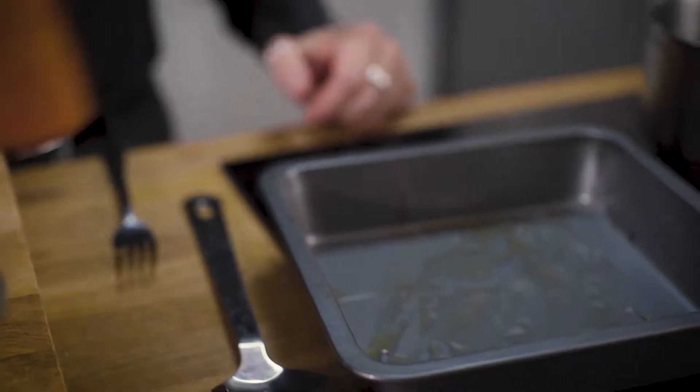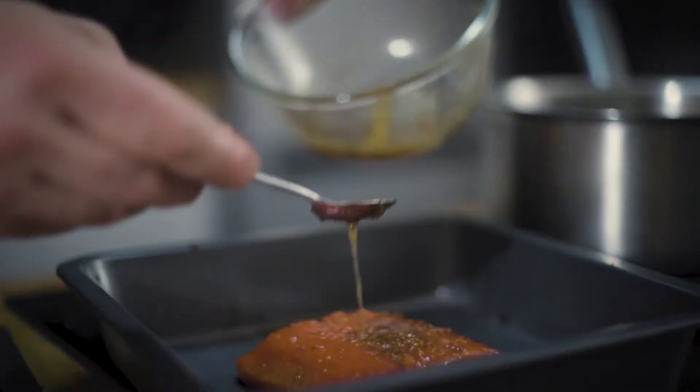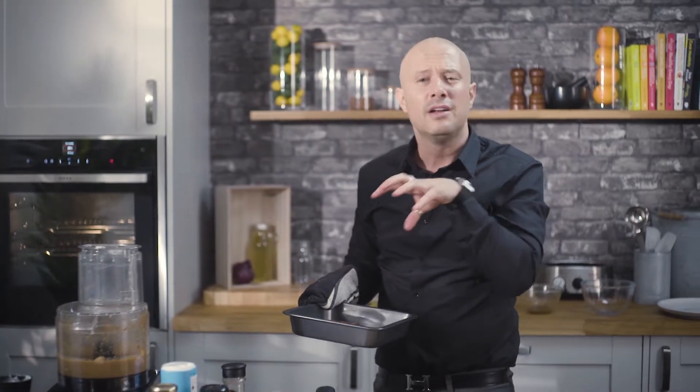Oil the tray because you don't want it to stick. This is going to cook only for 10 to 15 minutes. Don't overcook this stuff — such a beautiful cut of fish, you don't want to cook it within an inch of its life.